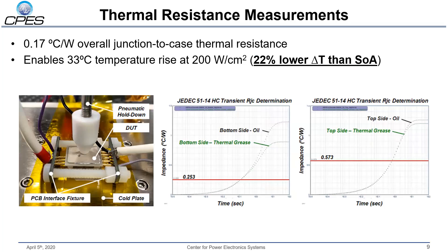Moving into experimental results — here is a summary of the junction-to-case thermal resistance measurements taken at our facility in Arlington. Using a JEDEC 51-14 compliant test bed, we determined the junction-to-case thermal resistance for both the top-side and bottom-side cooling surfaces. With both surfaces working in parallel, the overall junction-to-case thermal resistance is about 0.17°C per watt, which translates to a 33°C temperature rise at a 200 W/cm² loss density — about 22% lower than a state-of-the-art silicon IGBT module.